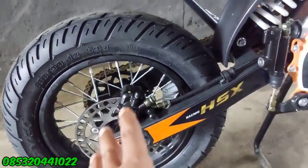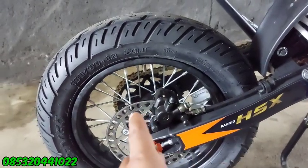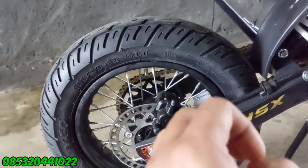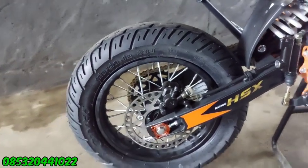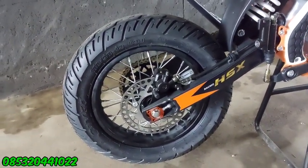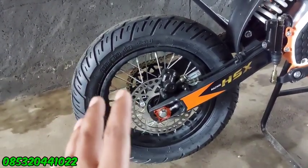Dan untuk swing arm ini tidak ada perubahan. Untuk trombol, untuk jari-jari ini kita pesan langsung jadi PNP gitu ya. Jadi trial ini nanti di pesannya itu kan double, antara ban cangkul sama yang bikin supermoto seperti ini. Jadi dua set gitu ya.